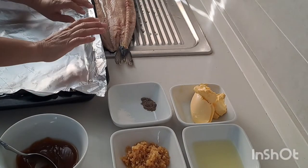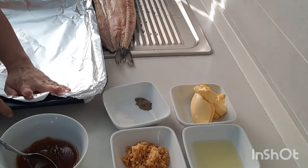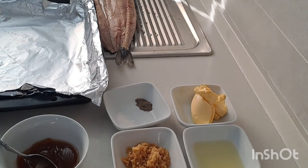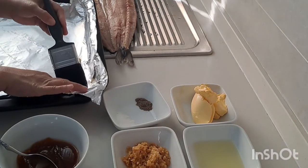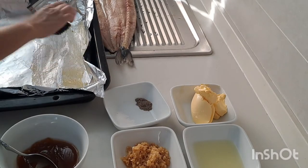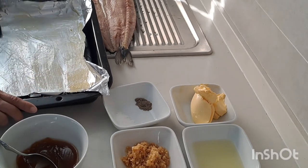First, I'm going to prepare the foil and my baking pan with some butter so that our fish does not get sticky.